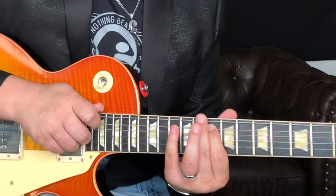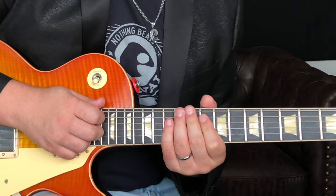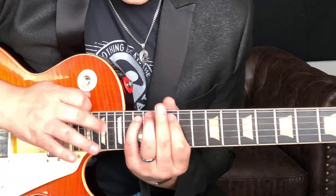So the whole little tapping part there is... Right, so now everything all together. All right, I hope you guys enjoyed this lick, and I'll see you next time.